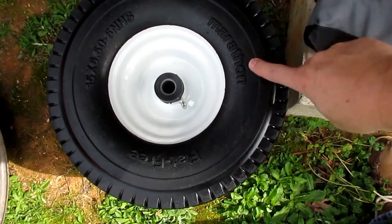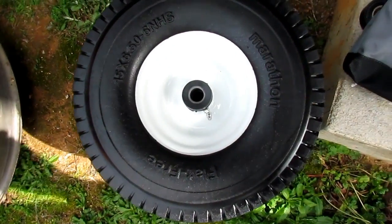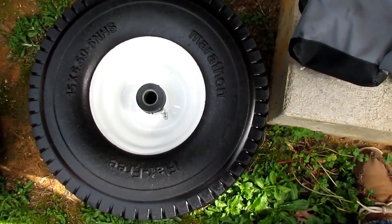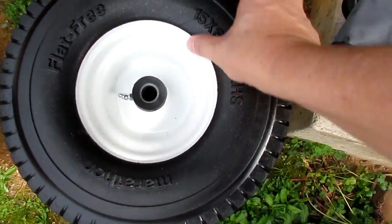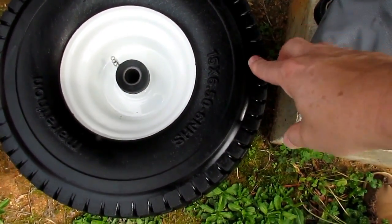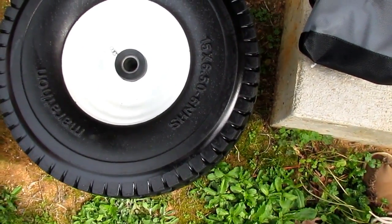These are the tires that I bought. They're made by Marathon, the same size as the tires that come on the tractor — 15 by 6.5-6. These tires have the same bore as the axle on the Husqvarna tractor; it's a three-quarter inch axle. These are flat-free — basically they're solid tires with a rubber exterior, and the inside is polyurethane foam. So they're not pneumatic tires.